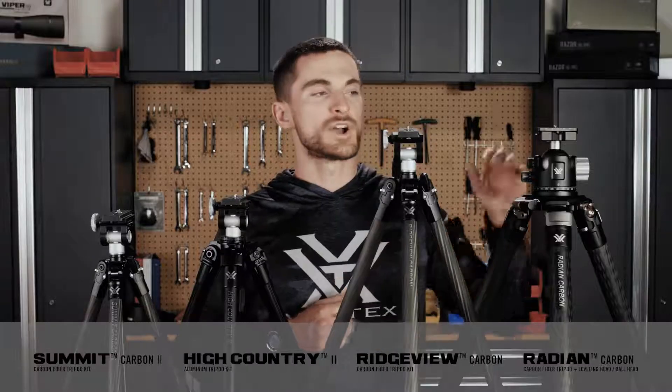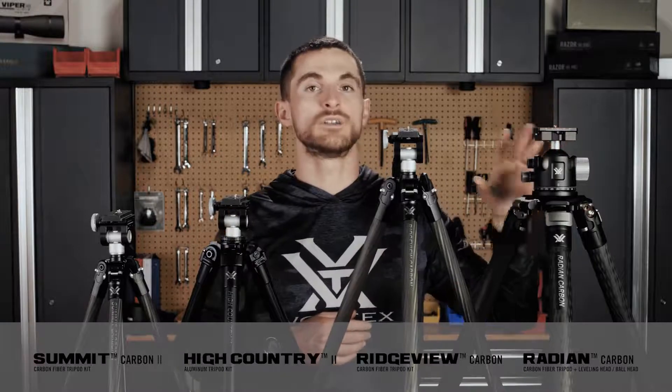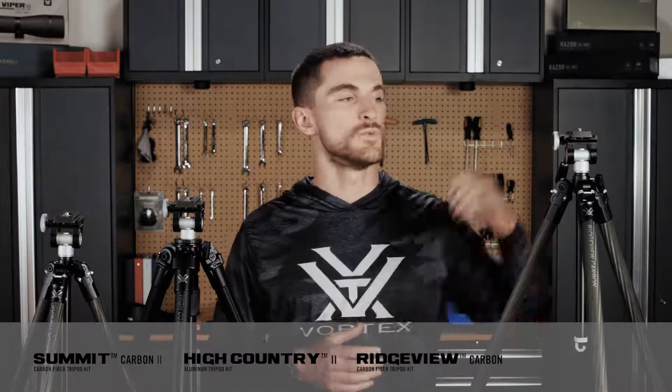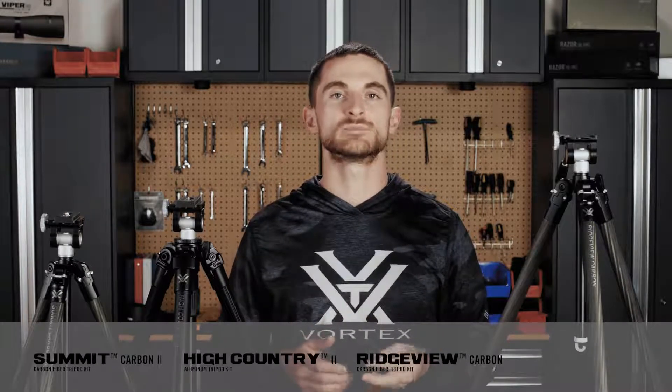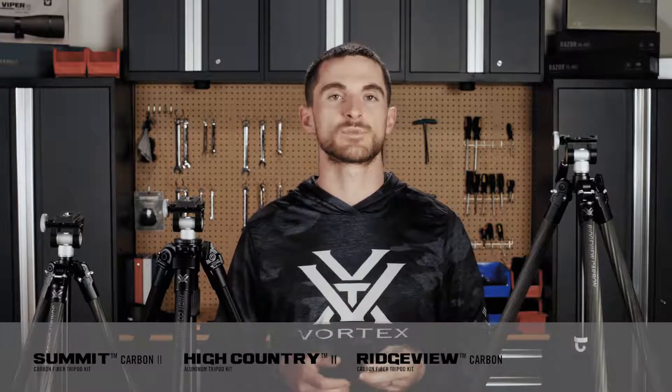The Radiant Carbon tripod is our heavy duty tripod that's a little bit more specialized for shooting in particular, and we'll get into that one in a little bit. All the tripods in our lineup including the Radiant are Arca Swiss compatible with an included quick release head with a 1.420 threaded bolt inside for attaching onto spotting scope bodies, binocular accessories, or any other accessory that uses that same thread pitch.